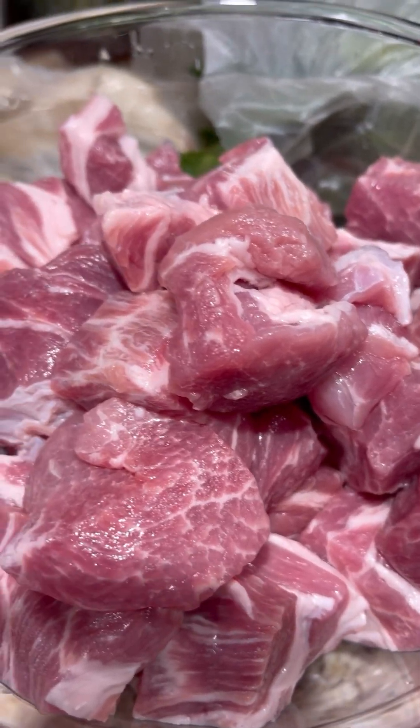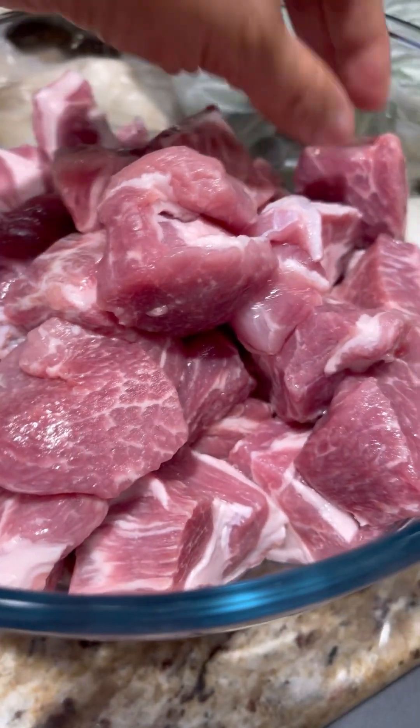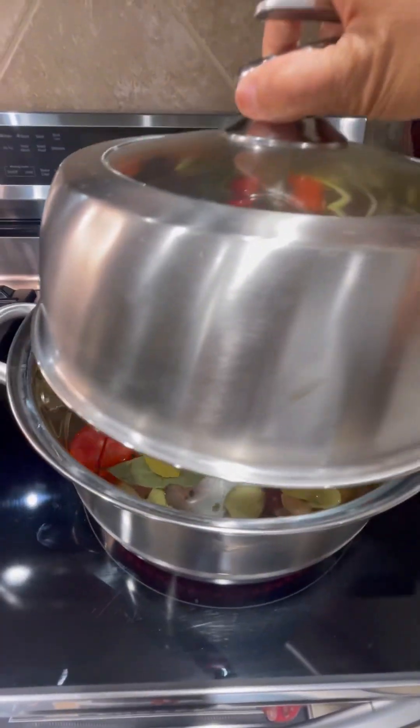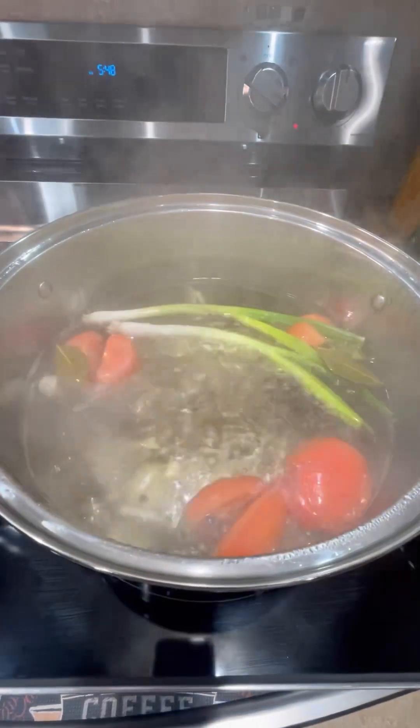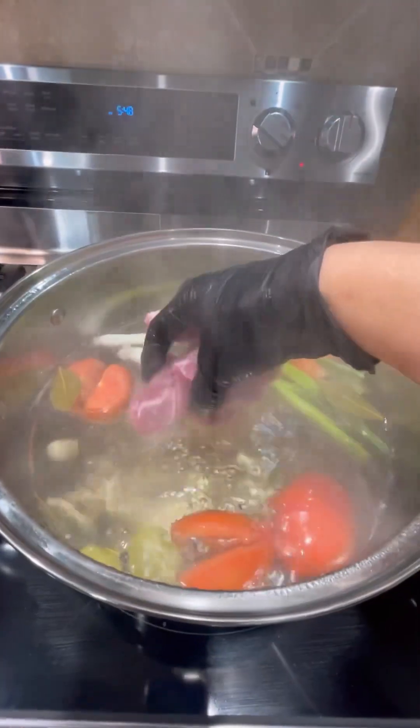So this is our pork — I sliced them already into big cubes. Let's put the lid on. The water is boiling now, so let's add our pork meat.